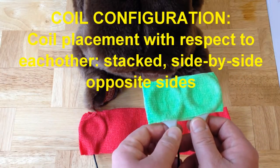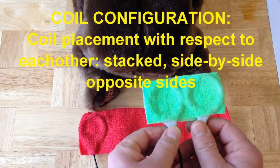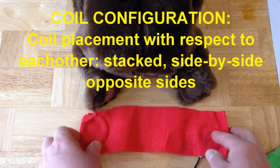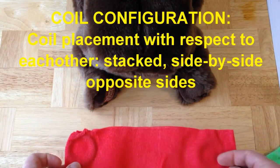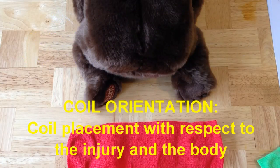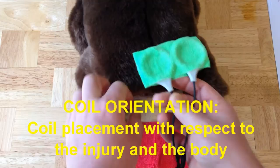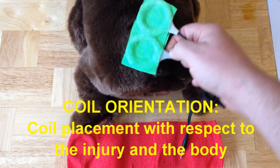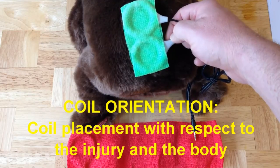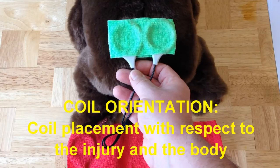Configuration means how you hold one coil with respect to another coil. Here's a side-by-side configuration, and here's an opposite side configuration that we showed you how to do in video tutorial number six. This is different from coil orientation — coil orientation tells you how you place the coils on the body with respect to the injury, even though the coil configuration is side-by-side in both cases.